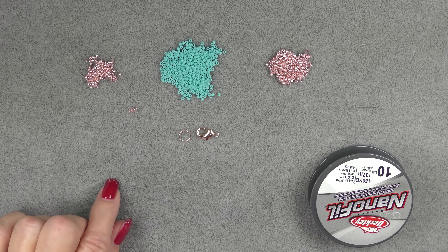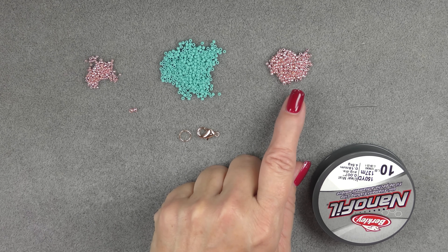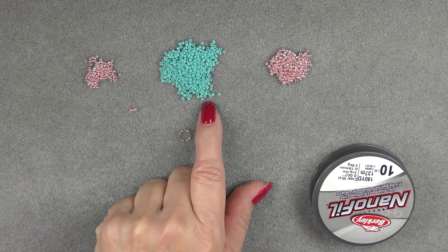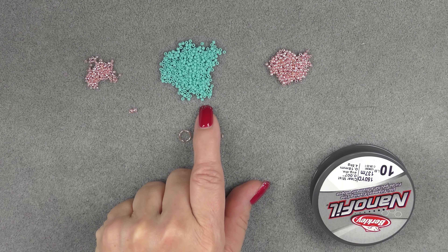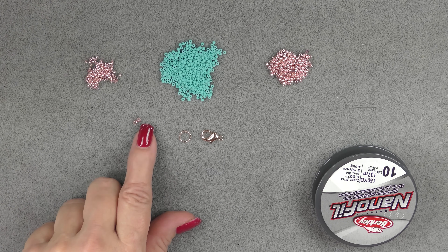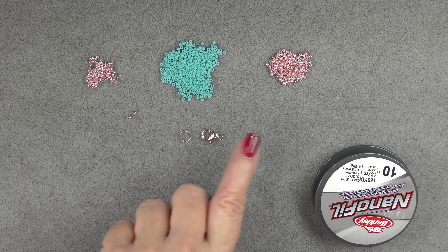For this project today we will be using a combination of seed beads for our main weave. We'll be using two colors of 11-0 seed beads: a Galvanized Permanent Finish Sweet Blush Toho and a Frosted Opaque Turquoise Toho. I also have a 15-0 Toho in the Galvanized Permanent Finish Sweet Blush, and two 8-0 seed beads for clasping, also in Sweet Blush. They're all Toho.